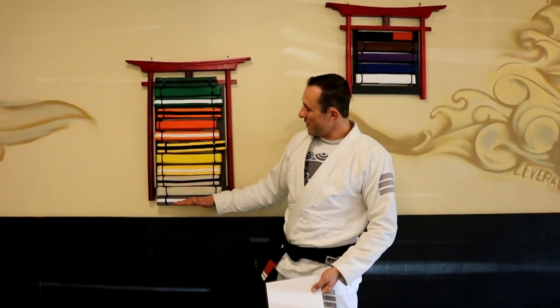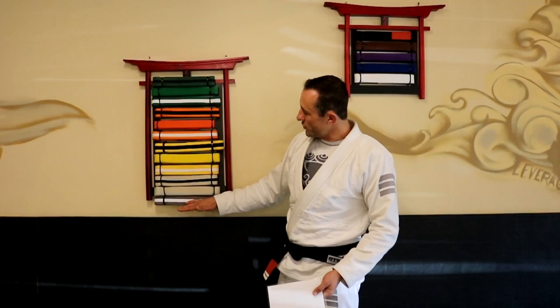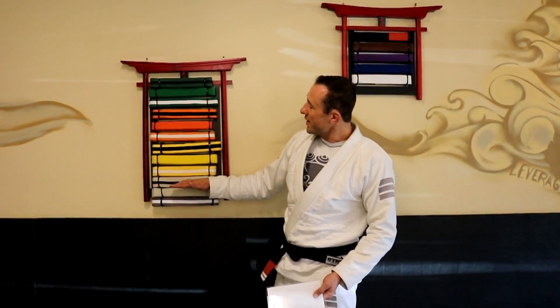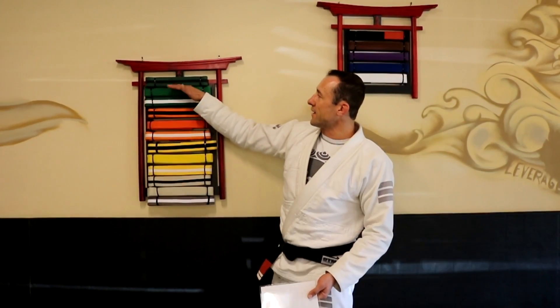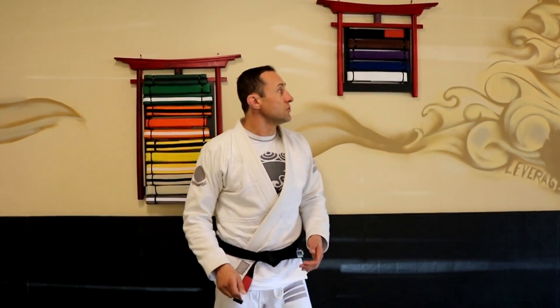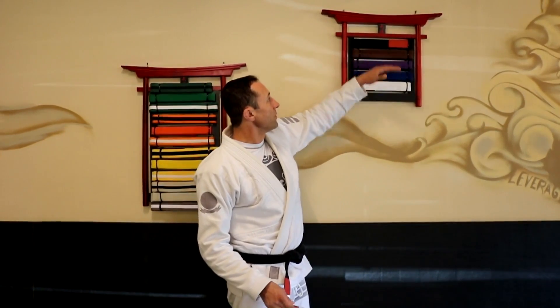Everyone will start at white belt, then move to the gray belt with a white stripe — what we call junior gray belt — then solid gray belt, then gray belt with a black stripe, which is senior gray belt. They'll be moving progressively up in rank throughout, and when a student turns 16, they'll begin on the adult belt system.